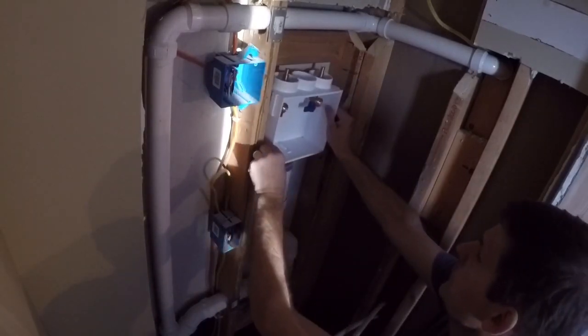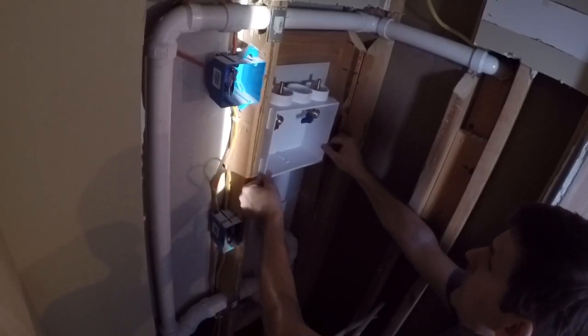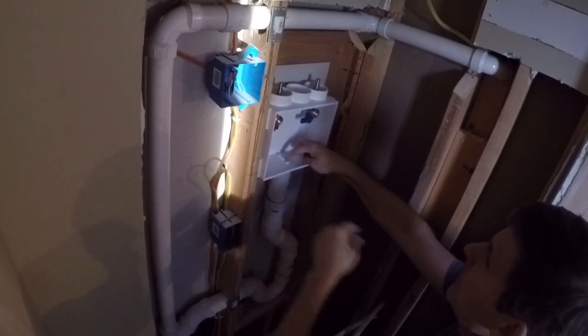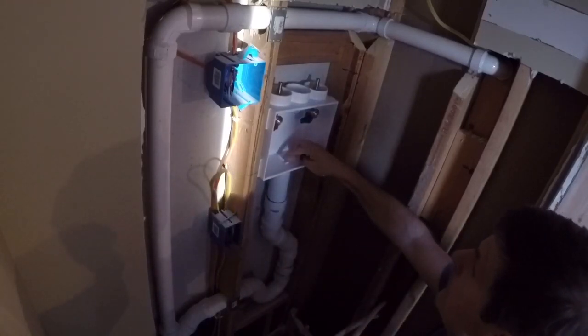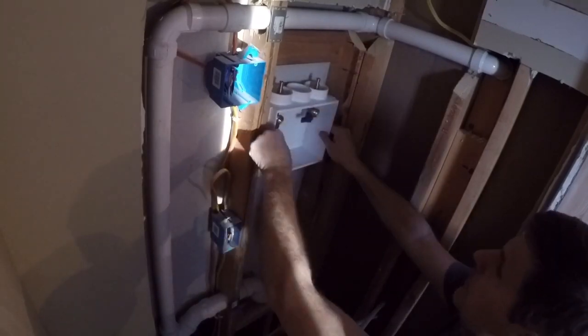We're going to test fit the box here — that's where we want it. It's going to fit fine. There's a knockout plug here and we're going to knock this out real gently, and then we'll glue the box on and attach our supply lines.